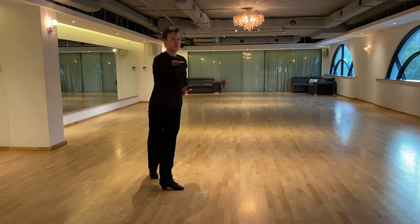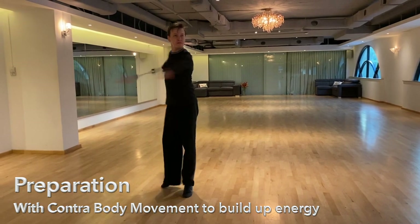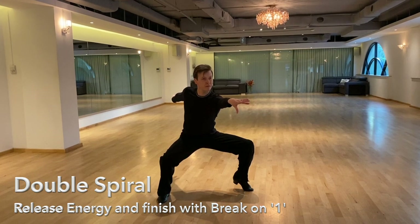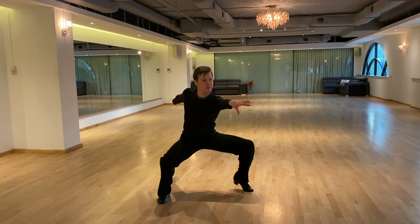After this, I collect the leg to prepare my body for contra body movement to build up the energy for the double spirals. I chose to go with the momentum and did a double spiral here to give a freer and more released energy feel, before ending it sharply with a break on count one to emphasize the musical accent. Note that this is not to be confused with the percussive accents I mentioned earlier.